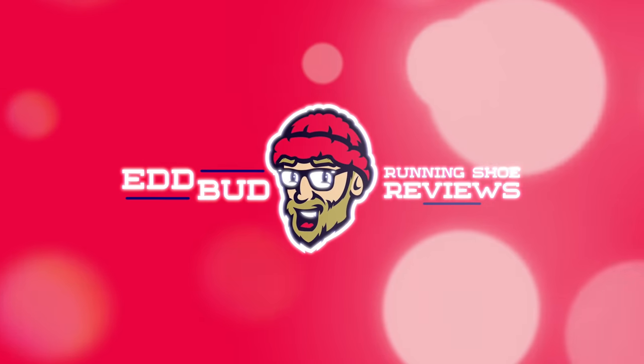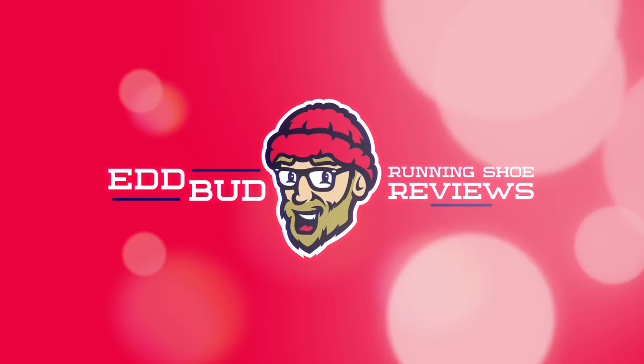Hey guys, Ed Budd here and welcome back to the channel. Today I'm going to be looking at running shoe midsole foams. This will be a two-part series. Today I'm going to be looking at the midsole foams used by Adidas, Nike, Reebok and Saucony. If your favourite isn't there, please do check back for episode two where I'll take a look at the midsole foams from Hoka, Brooks, Asics amongst others.